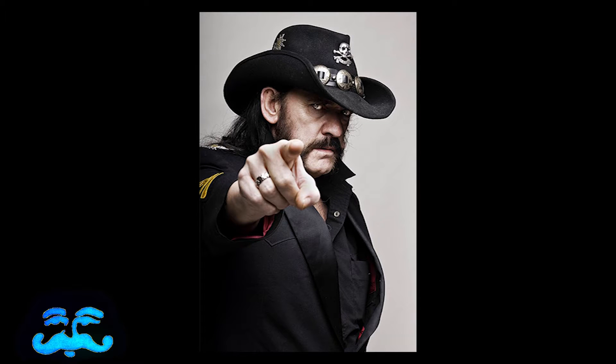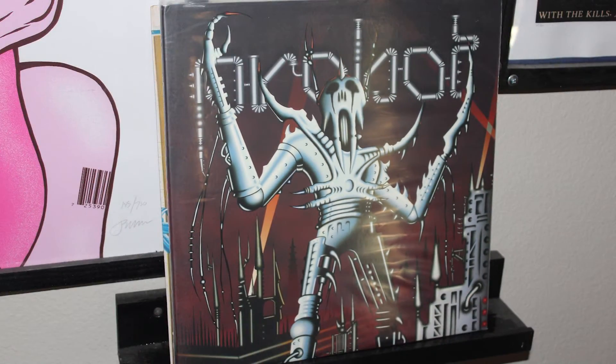Anyway, number three on the list is Lemmy Kilmister from Motörhead. His mustache is legendary — such a cool stache, such a cool guy. I don't have any of his albums, but he did work with Dave Grohl on an album called Probot, which is like Dave Grohl's heavy metal album — a bunch of guest stars in it. It's really good; I recommend picking it up.